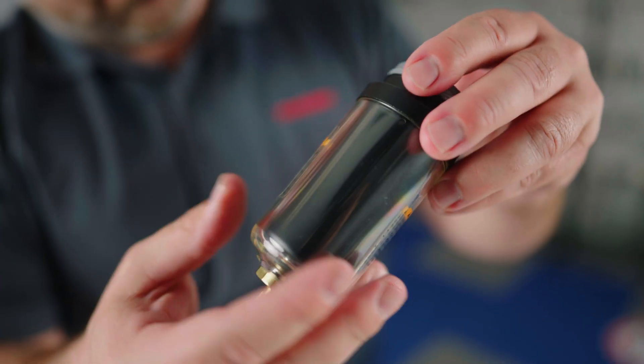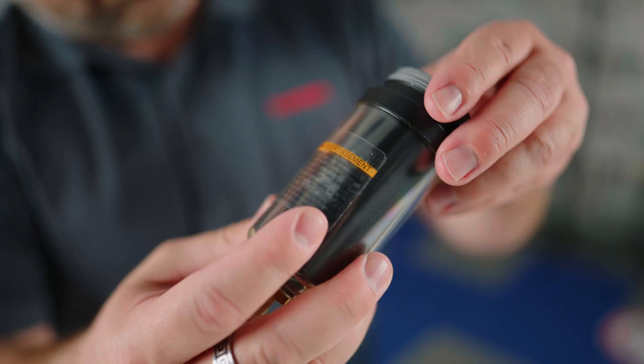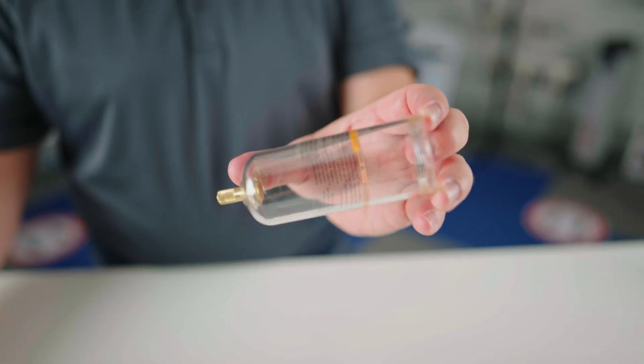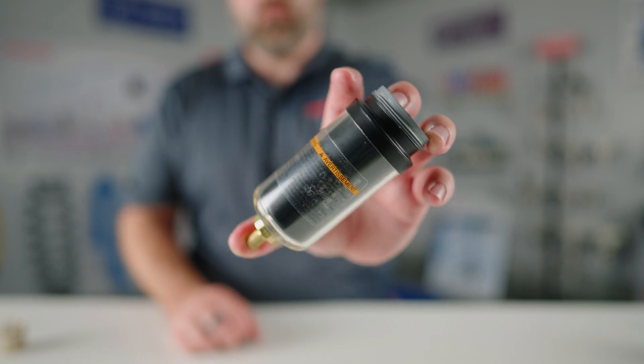Tip number two: check the condition of the filter bowl. Take a good look at the condition of your filter's bowl. If it is cracked or fissured, replace it immediately. A defective bowl causes air loss or, worse, it may burst and project hazardous fragments. Bowls are available in a range of materials delivering improved resistance. For instance, clear polyurethane bowls are resistant to most chemicals, whereas metal bowls lined with a visual gauge provide 360-degree visibility without compromising the safety and resistance of metal bowls.